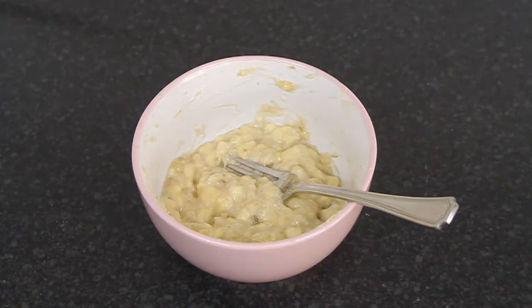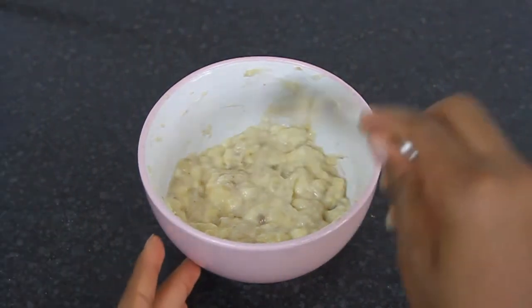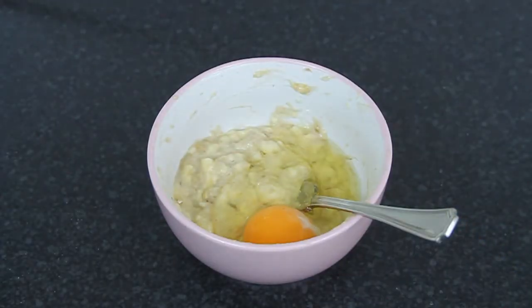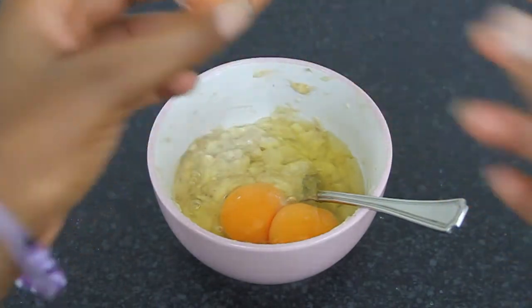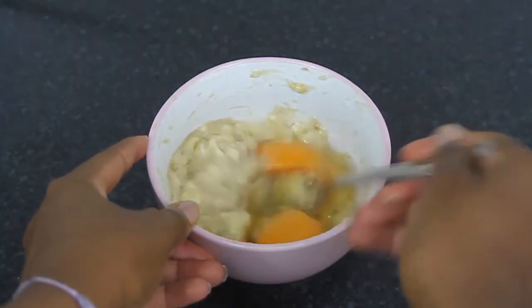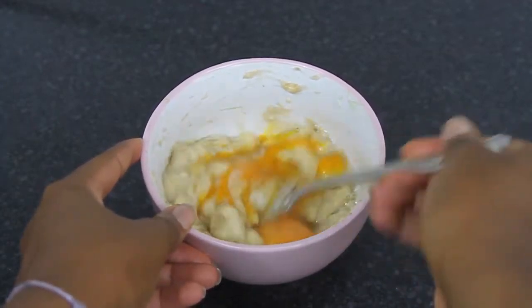Once I'm happy with the mashed banana, I'm going to add in my eggs — I'm using two eggs this time. I'm not going to mix between each addition, but you can definitely do that. Mix until everything is really nicely combined — everything must be incorporated, no egg yolks left unmixed.